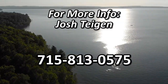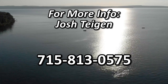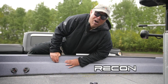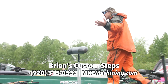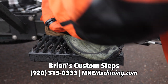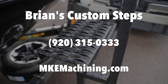Josh Teigen guides Chequamegon Bay on a year-round basis. For more information, give Josh a call — that phone number is 715-813-0575. Pete, I'm getting too old for this. John, you haven't heard of Brian's Custom Steps? Those are awesome — I love these big no-slip platforms, and they're made right here in Wisconsin. For more information on Brian's Custom Steps, call 920-315-0333.